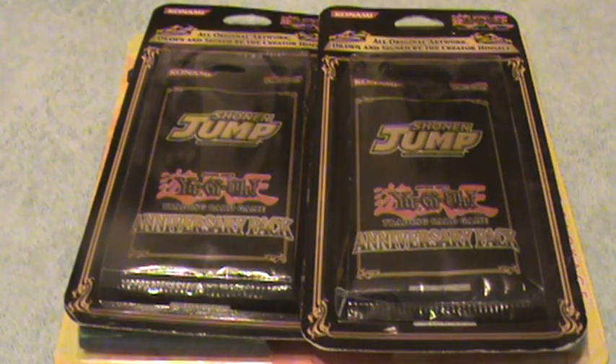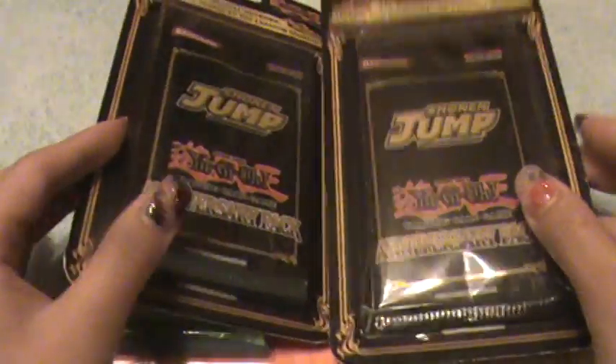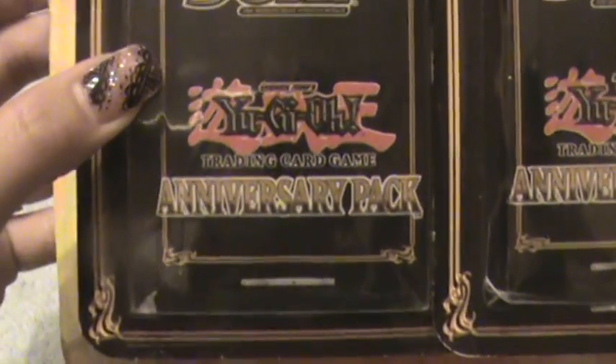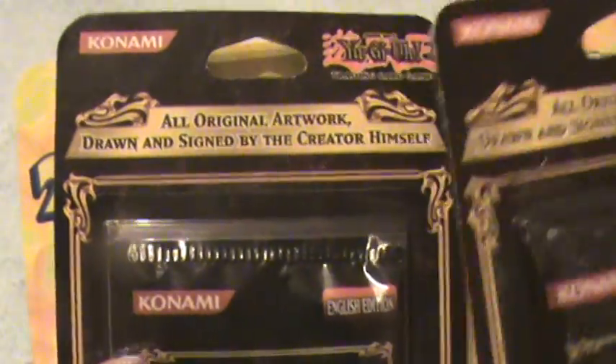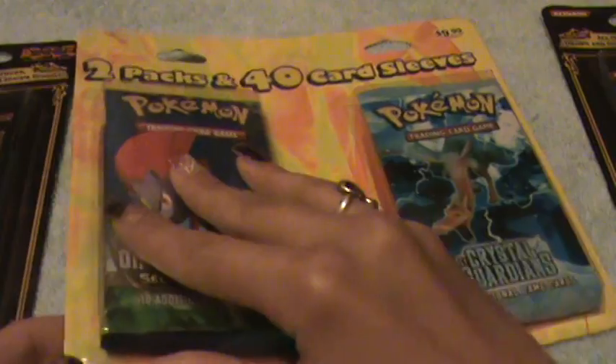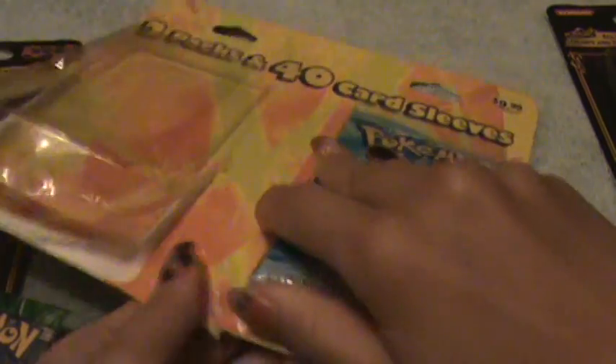Hey YouTube, it's Sosuke222's channel. We have a surprise for you guys. This is our first ever Yu-Gi-Oh packs that we've bought. The reason why we bought them is because it's the anniversary pack and it's signed by the creator himself. So I'm gonna be opening one of these, but first I'm gonna open the Diamond and Pearl packs and the Crystal Guardians pack. Let's first open the Crystal Guardians.